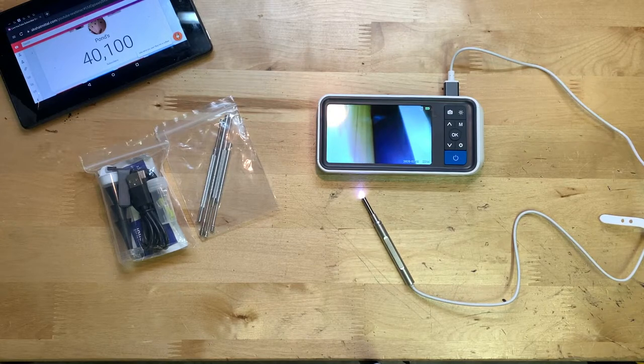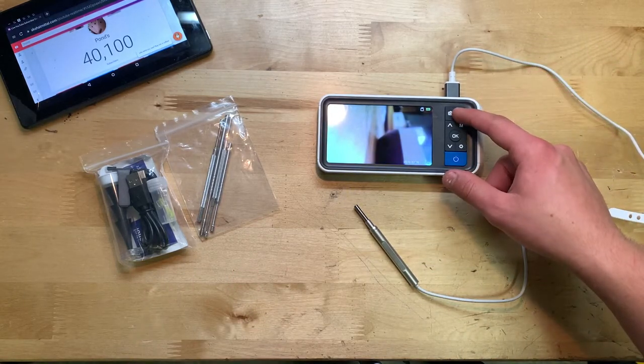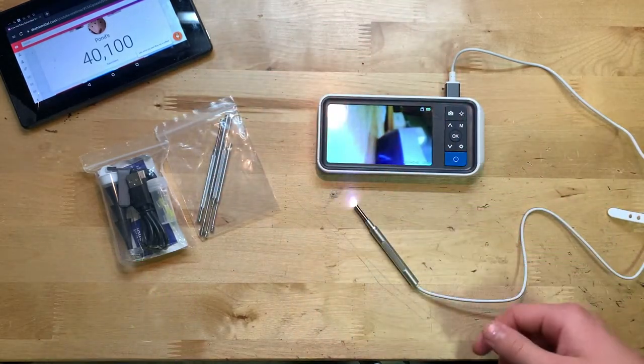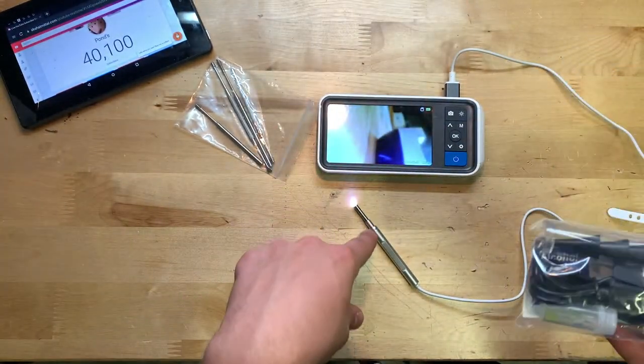Overall, I think for the price this autoscope seems pretty solid. The main thing is how the photos look, and I think they look pretty good — let me know your opinions in the comment section. In terms of functionality it does a good job: you can take photos and videos, and I really like the little light on the end, which is very handy. I also really like that you can turn it down or bring it up. You also have a bunch of different picks included to maybe get earwax out, plus an assortment of different hooks.